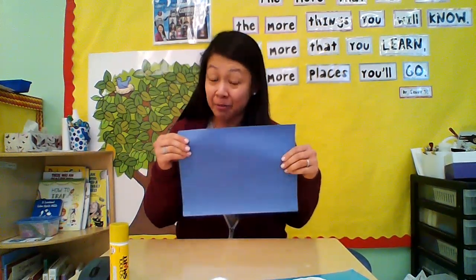So for today's art project, all you need is some paper — I have blue like this, but you can use any color that you want — some glue stick, and your cotton balls.